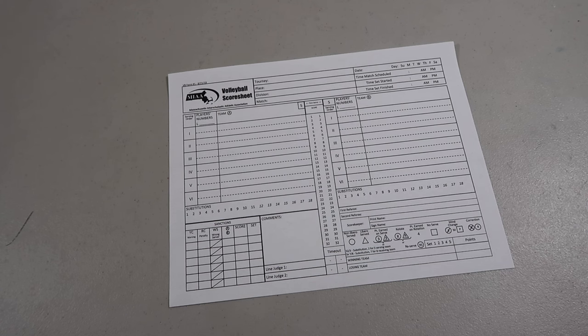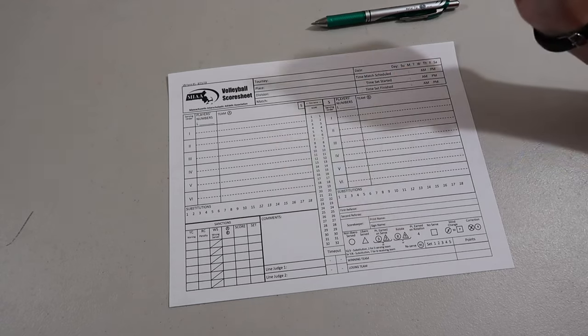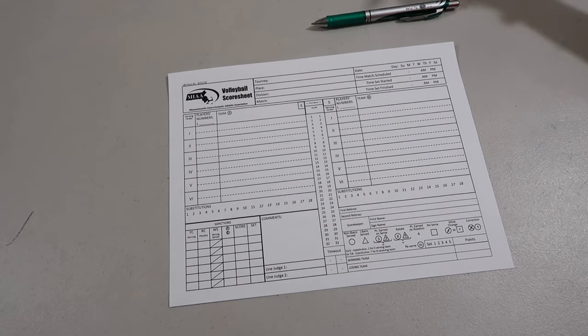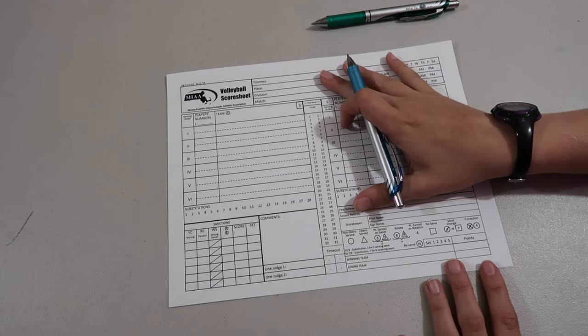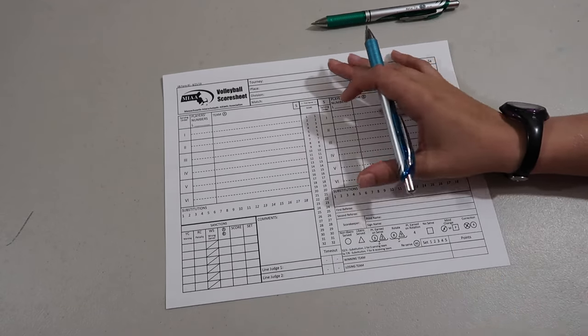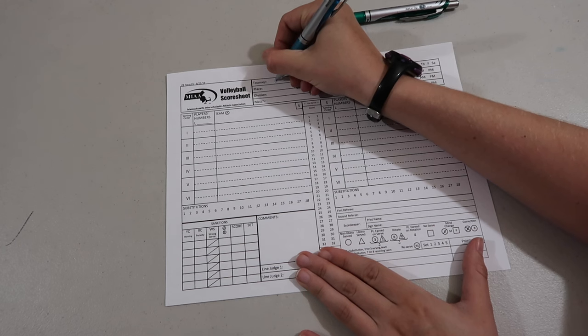To start off on the score sheet you're going to need three different colored pens. Usually I use black, red, and blue. This time I'm going to use blue, green, and pink just because that's what I have. The first thing you're going to do is fill out the header — this is who's playing in the game. For our game it's going to be green versus red.